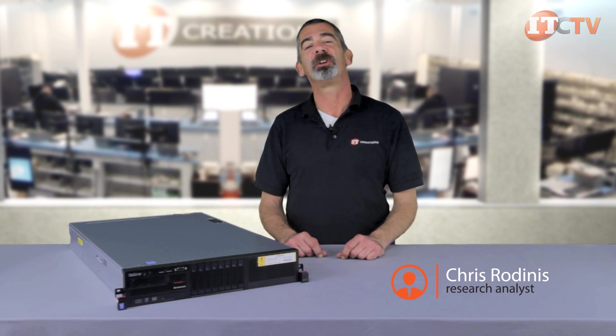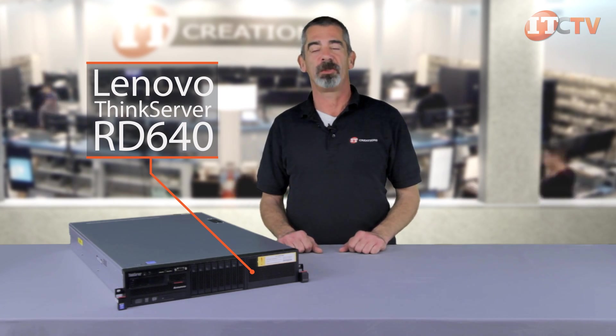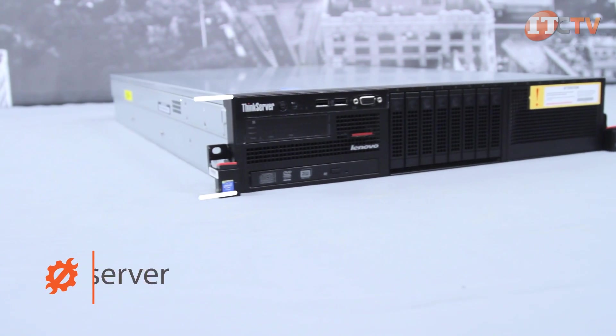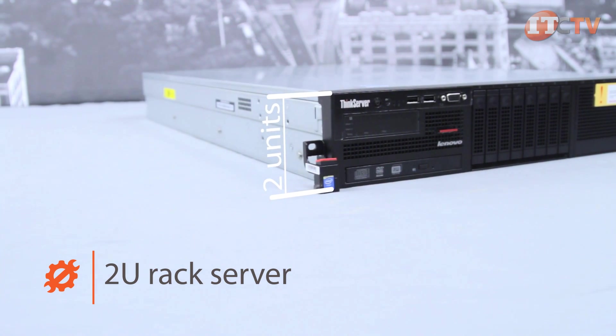Hello, I'm Chris Rodinas, Research Analyst for IT Creations, and today we will be looking at Lenovo's ThinkServer RD640 Rack Server. The RD640 ThinkServer is a dual socket 2U rack server that's highly customizable and a great addition to any size business.